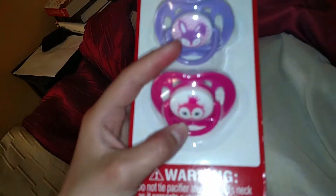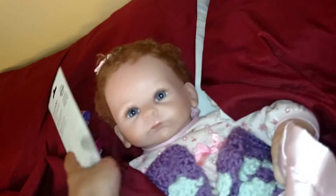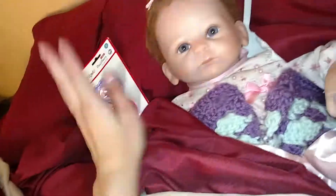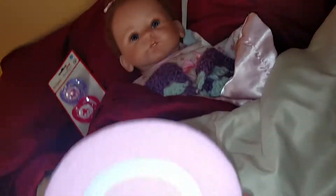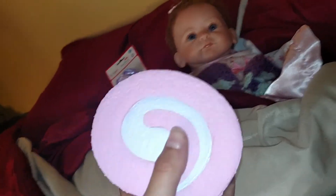Sorry, this thing won't focus. There we go. But yeah, I love those. These will be good for her. And then I got this soft and slow squishy — it is a little pink cake roll with some white icing.